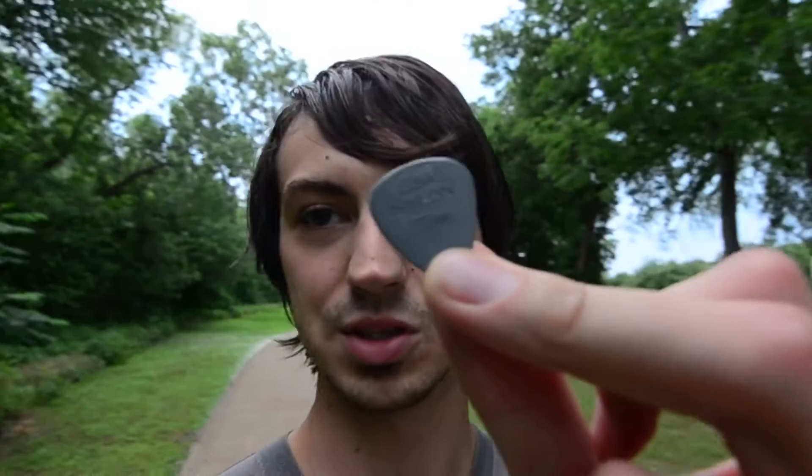Thanks for checking out this video guys. One more time, that's the Jim Dunlop .73 picks — those are the ones I use the most. I'll link those in the description below with an Amazon affiliate link. It's a really good way you guys can support me. If you click on that link and buy these picks, it gives me a small percentage — something like five or six percent — at no extra cost to you. I'm getting a commission for telling you about these picks, which are genuinely my favorite. I'm not just trying to sell you something, but it's a good way to help support my channel and keep me making these videos, because I love doing it but I also got to pay the bills.